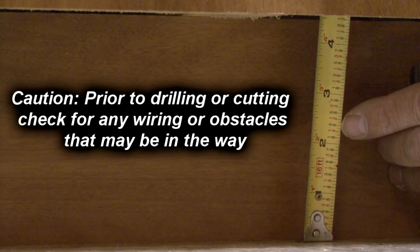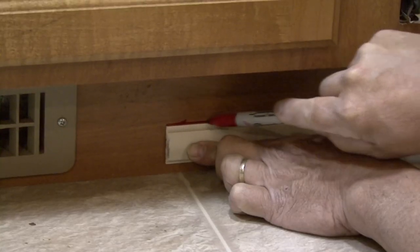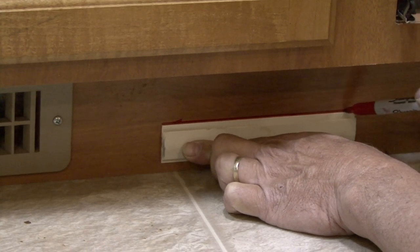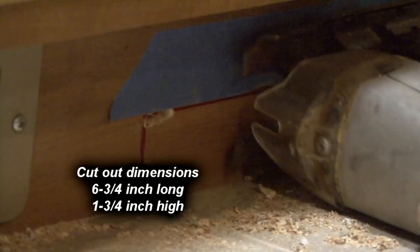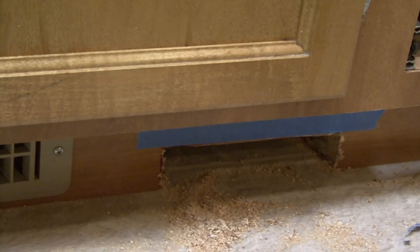Let's take a look at what's involved with the installation. The vac pan requires a minimum 2 1/4 inch toe kick height. Once the vac pan location is determined, cut a 6 3/4 inch long by 1 3/4 inch high slot in the cabinet toe kick to accept the vac pan.